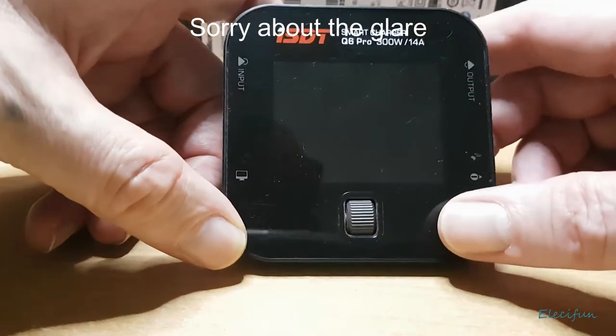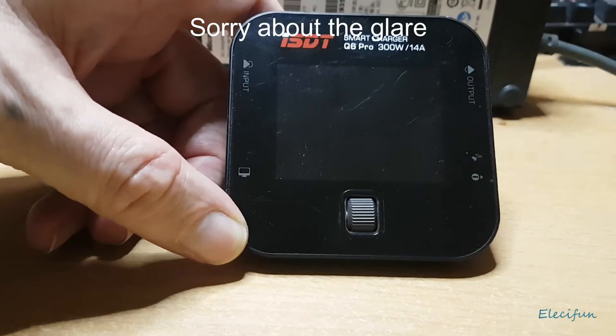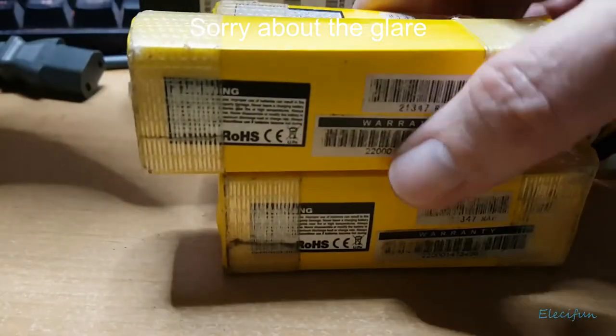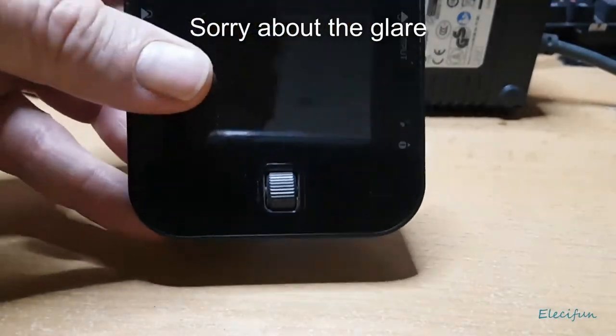Place the charger on a heat-resistant, non-flammable, insulating surface — the last thing you want is for it to get too warm and possibly catch fire. I've never come close to that, and I charge three or four packs at a time, like these 2.2 amp packs.